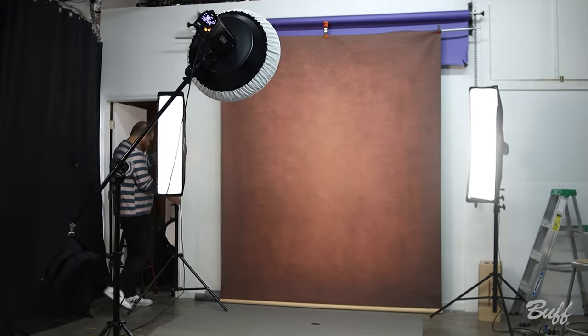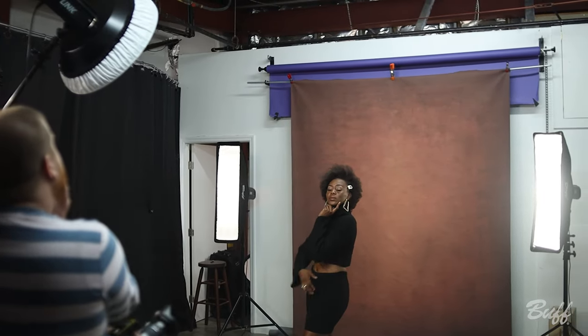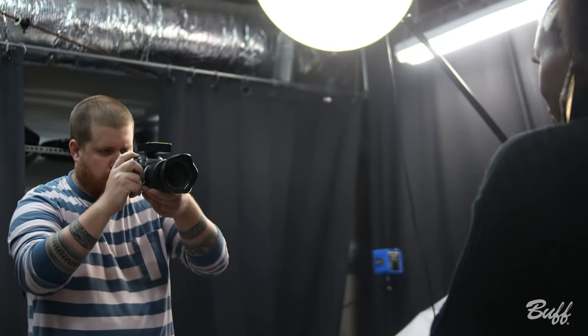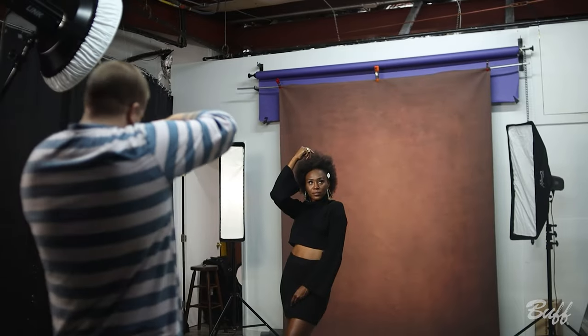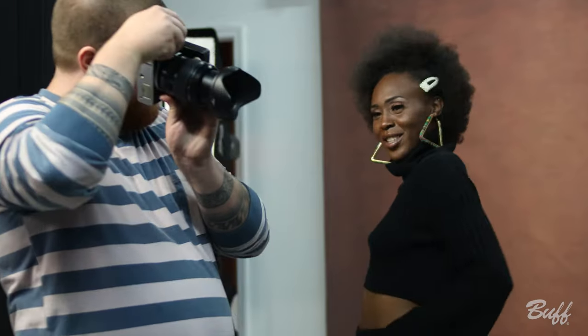For our second shot, we wanted to do something a little bit moodier. We used two 10-by-36-inch strip boxes as hair lights to give her a little bit of separation. Our key light was a Link Flash unit with a 22-inch white interior high-output beauty dish, put up high on a boom arm and angled down a bit. We wanted a little extra light to separate our model from the backdrop without over-lighting the backdrop itself. We really wanted to lean into the look of 60s and 70s film photography, and we pushed that by adding a little bit of grain and texture in our edits.